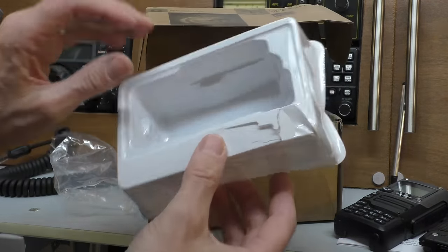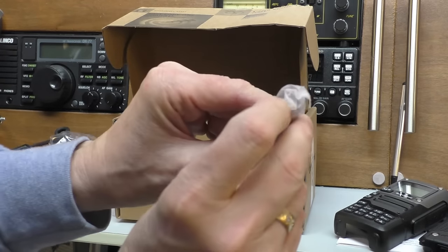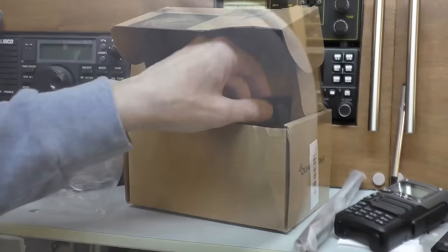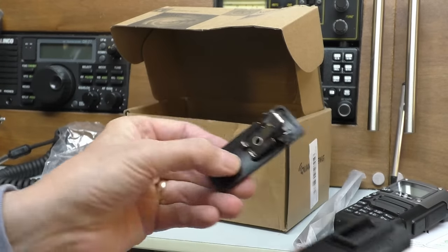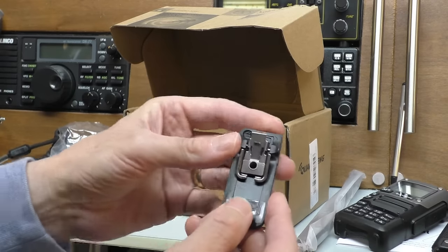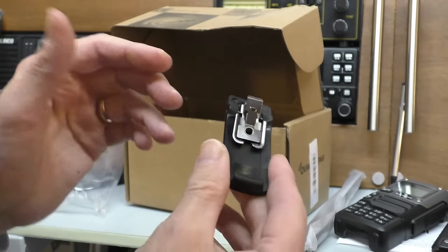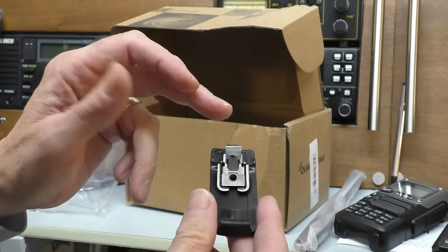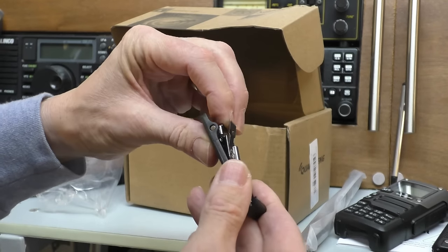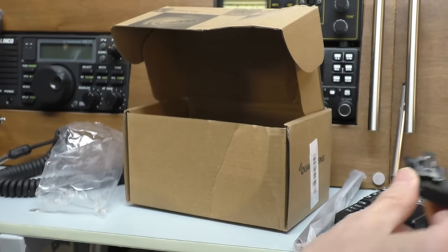Also in the box: a 1600 mAh battery with the official logo. The box did get a little damage in transit but everything looks fine. There's a mini rubber ducky antenna - small SMA connection on the bottom. Next out of the box we have a belt clip, which clips onto the back of the battery. It's quite nice - it has a metal hinge and a metal pin, whereas on cheaper radios this is all one-piece plastic that can snap. The metal construction is a lot more robust.